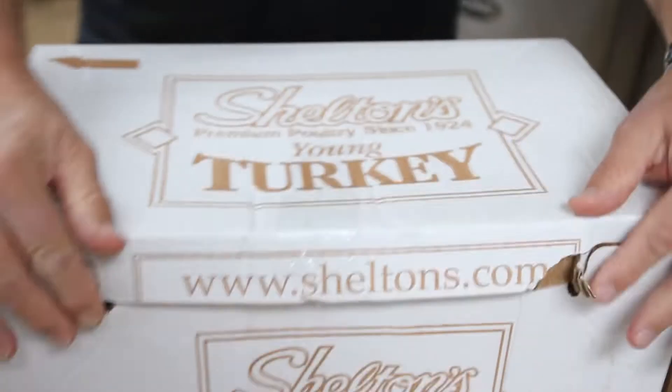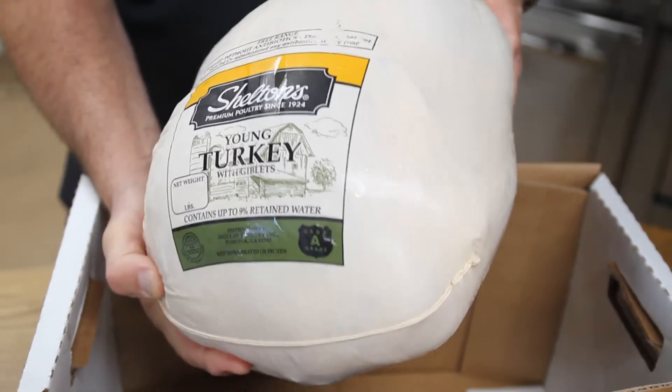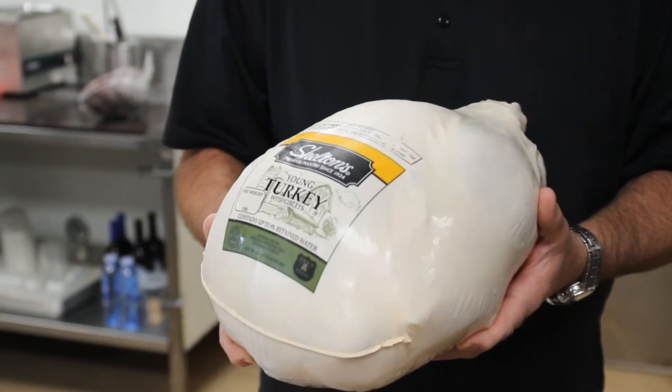All right, we've arrived — let's do this. Corner Butcher Shop doesn't get any better than this. We're going to cook a Sheldon turkey today, which is the most amazing turkey. The best thing about Sheldon's turkey is it's never been frozen, always fresh, no antibiotics, no drugs, no hormones. Their phrase is: our turkeys don't do drugs.